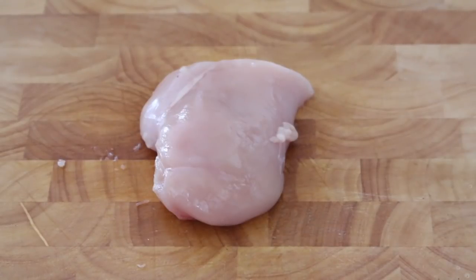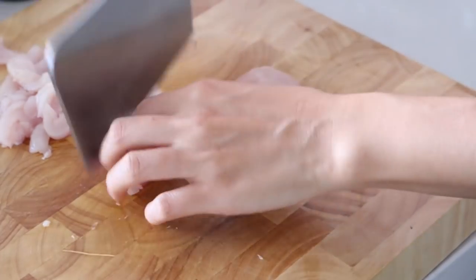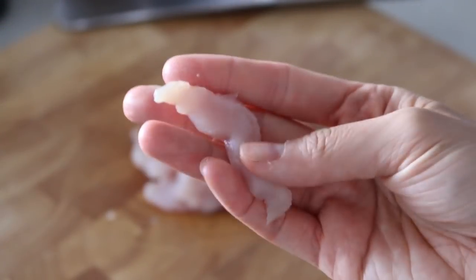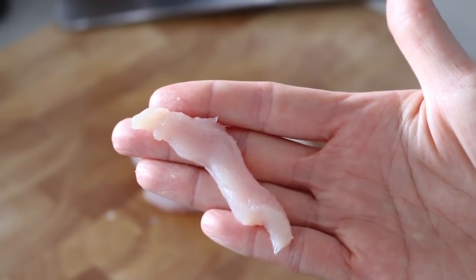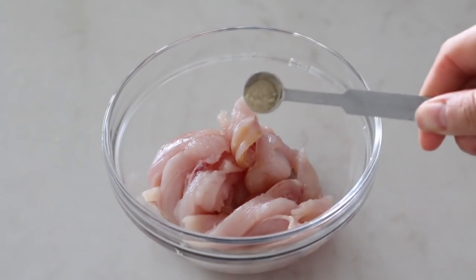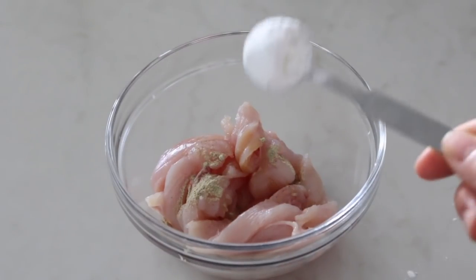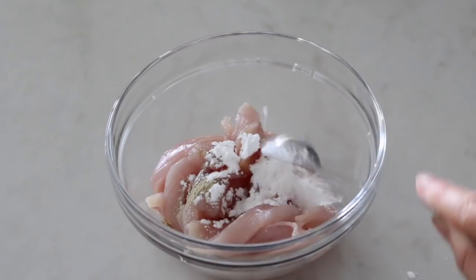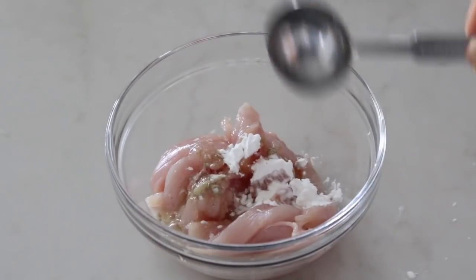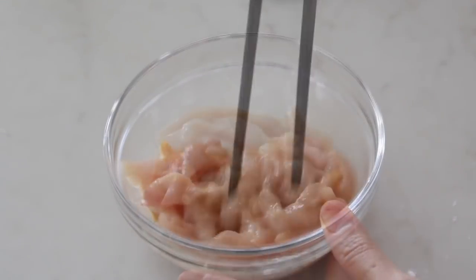As the noodle is in strip size, we also cut the chicken breast into strip size. It's good for stir-fry and easier to eat with the noodle. Marinate the chicken with half tablespoon of soy sauce and quarter teaspoon of white pepper powder. Chicken breast is very lean and can get tough easily during stir-fry. To make it tender and juicy, add a teaspoon of cornstarch as a tenderizer and a tablespoon of water which will be absorbed by the chicken. Mix well and marinate for 15 minutes.